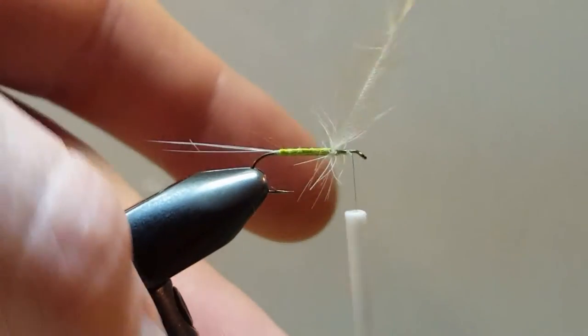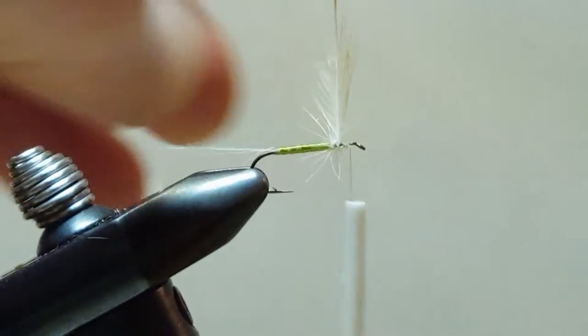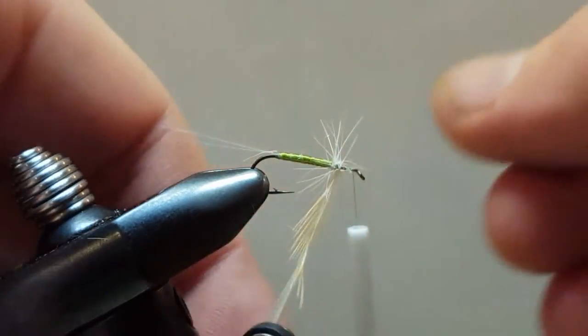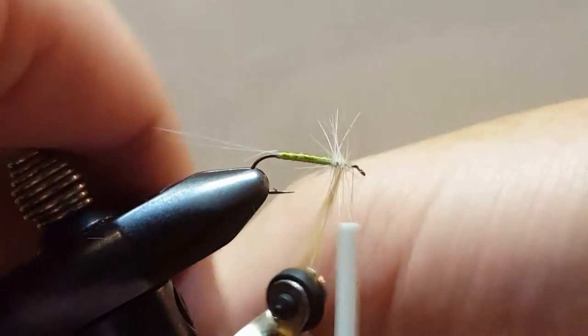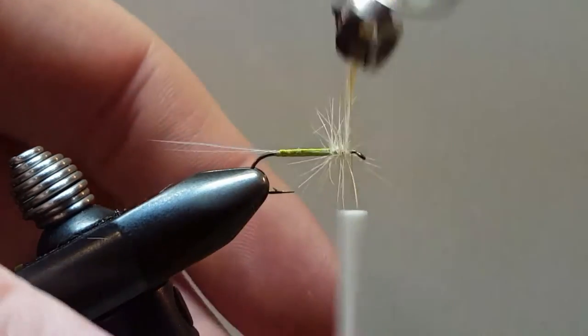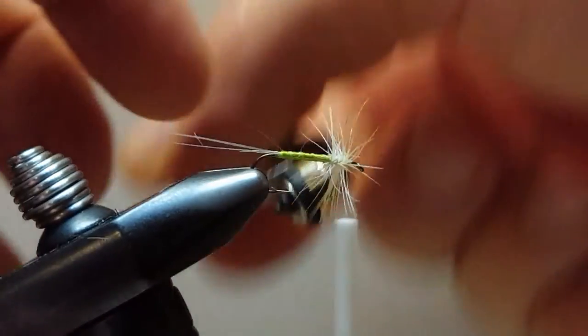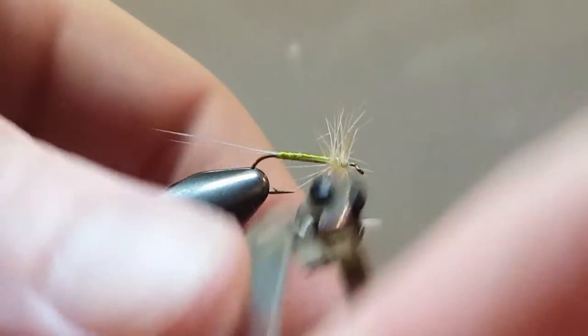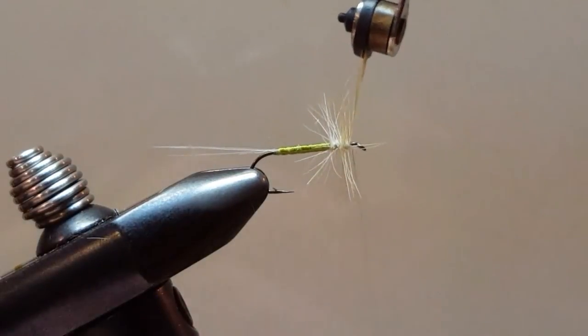We'll do nice touching wraps up front. Getting the hackle to lay in the same direction can be difficult at times. And if it absolutely does not want to cooperate, you just have to roll with it. Have an ugly fly, throw it in your box, fish it and catch fish. We won't judge you and the fish won't judge you — well, somebody might, but it won't be the fish. And it won't be me.